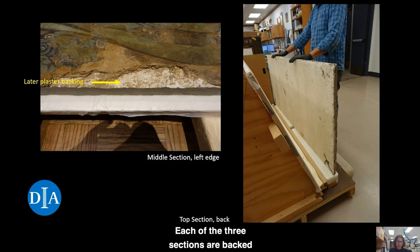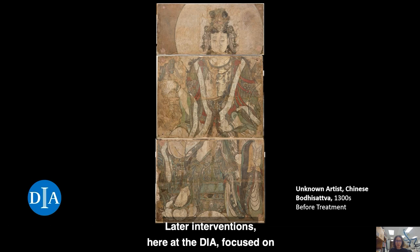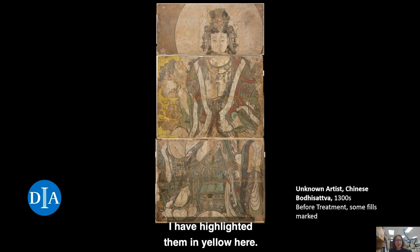Each of the three sections are backed with a thick and heavy plaster bed. Embedded in the white plaster is an iron armature that provided some rigidity, and inserted wires offered a hanging mechanism. During the initial treatment at the Lu Gallery, missing elements were reconstructed and abraded paint layers were reinforced. Later interventions here at the DIA focused on stabilizing and securing the original paint layers. We do not try to paint in missing sections anymore because we want visitors to understand which parts are original. It is for this reason that many of the losses were filled with a clay-colored plaster but not painted, for example along the left edge of the middle section. I have highlighted them in yellow here.